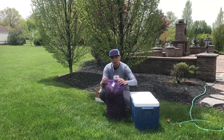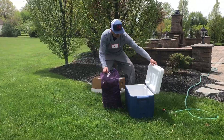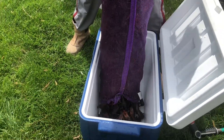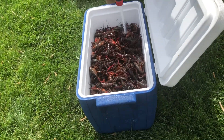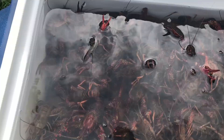We got a 30-pound sack and we're going to clean them. After running the water for an hour it looks pretty clean, so I think we're ready to go. I'm going to scoop the crawfish out into the strainer.